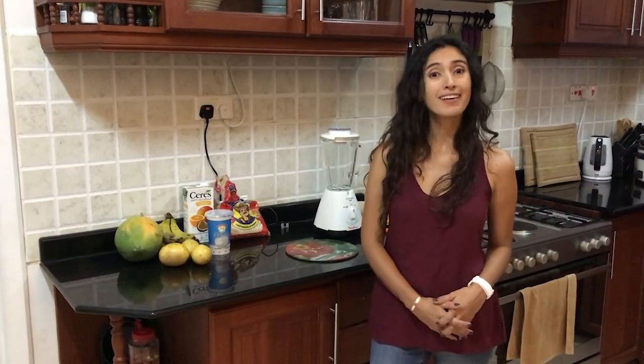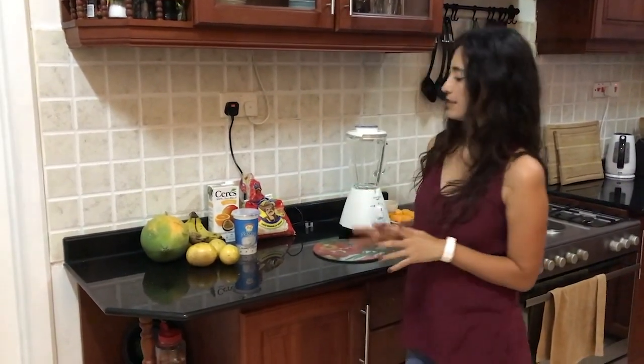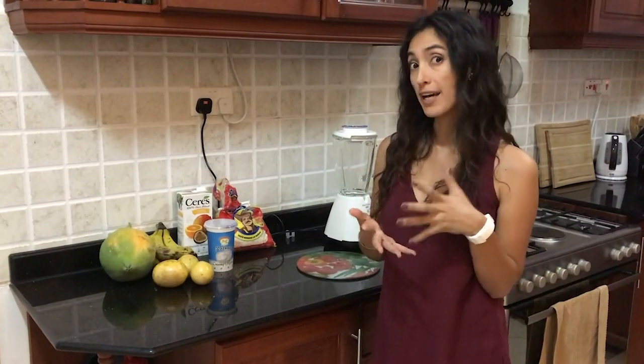Hi guys! As part of your big send-off into adulthood, I'm going to show you how to make a smoothie. It's a very quick, easy thing to do. You can have it as a snack, a pre- or post-workout meal, and there's really not much to it.